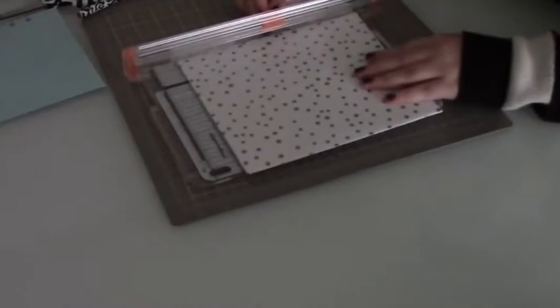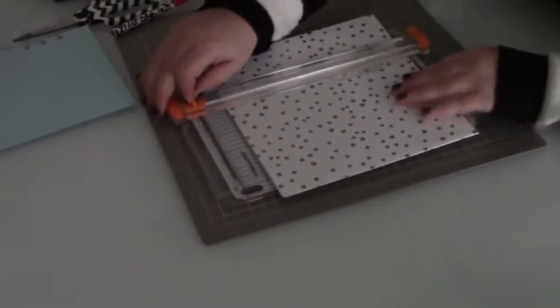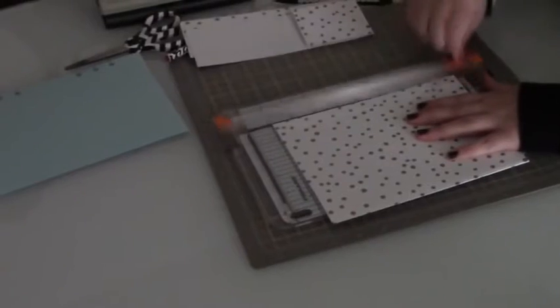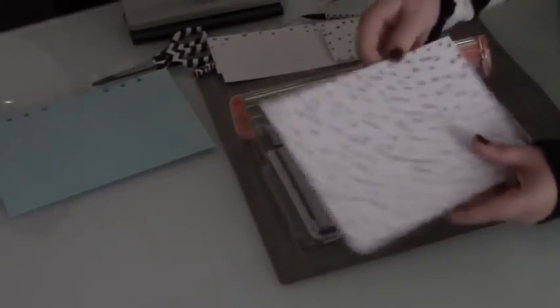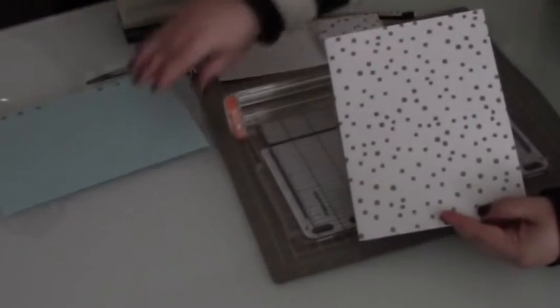Next, along the line I had made, I'm just going to go ahead and trim the paper. Pull off any little excess paper strings on the edge. So far, this is what our divider looks like.